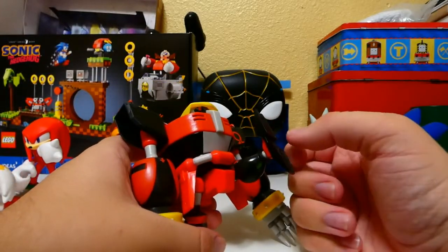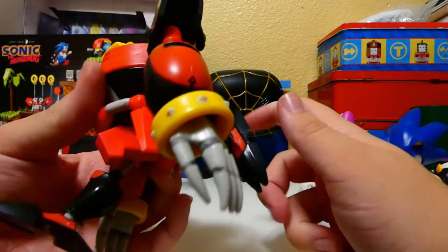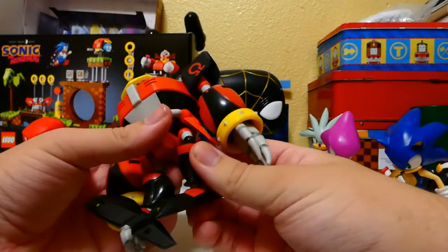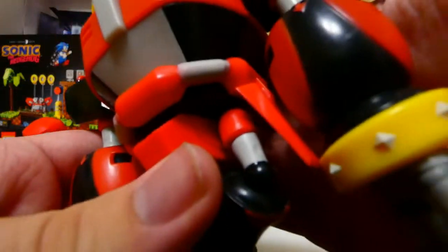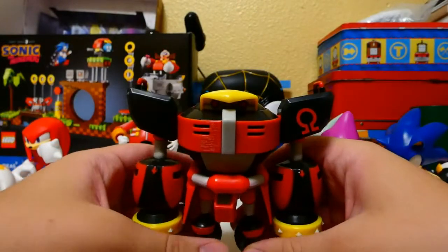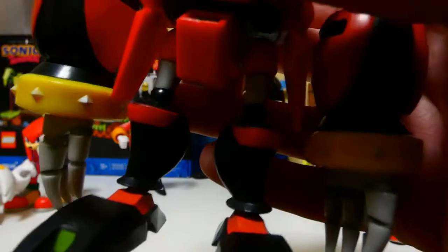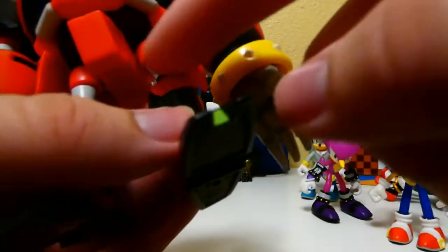Ball joint legs kick out back about that high, kick out that high, and kick back that much. Ball joint knees — mine, for some reason, don't do that. There's no thigh swivel, so they're pretty much stuck there, unfortunately. Is that the case with this figure, or just my figure? I don't know — maybe it's just mine. Tell me in the comments if you have this figure and yours has the same knee problem.